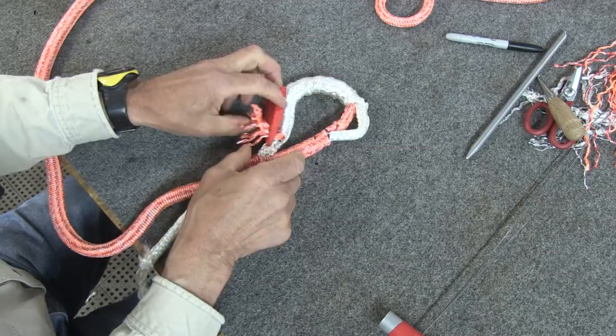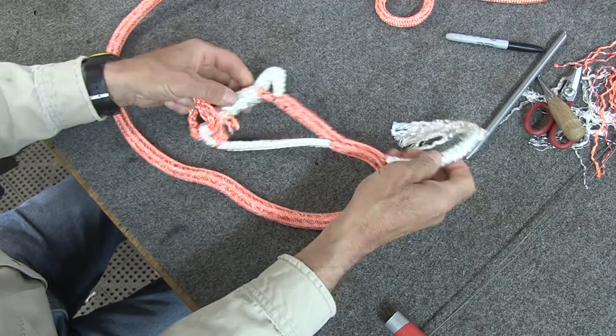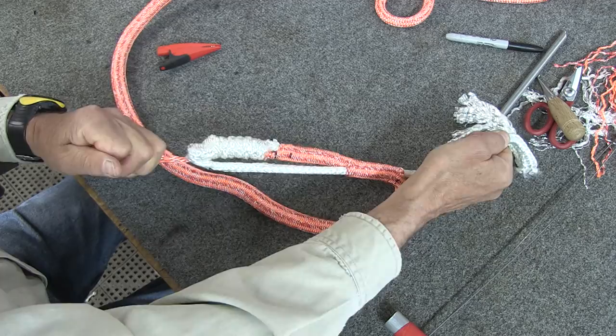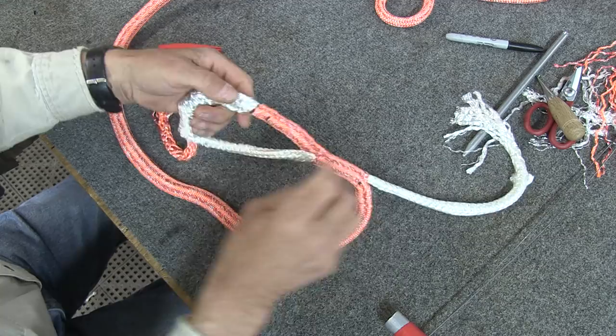Pull this and you'll see the crossover starting to close up. At that point, pull on both ends — this end and this end. Watch that crossover right here and you'll see it start to close up. Pull hard until it pulls down in — pull on both the cover strands and the core strands — until that crossover right there gets real tight. You can milk this back a little and take a look at how your crossover looks. Looks pretty good. That's a pretty good crossover, nice and tight, which is what you want.